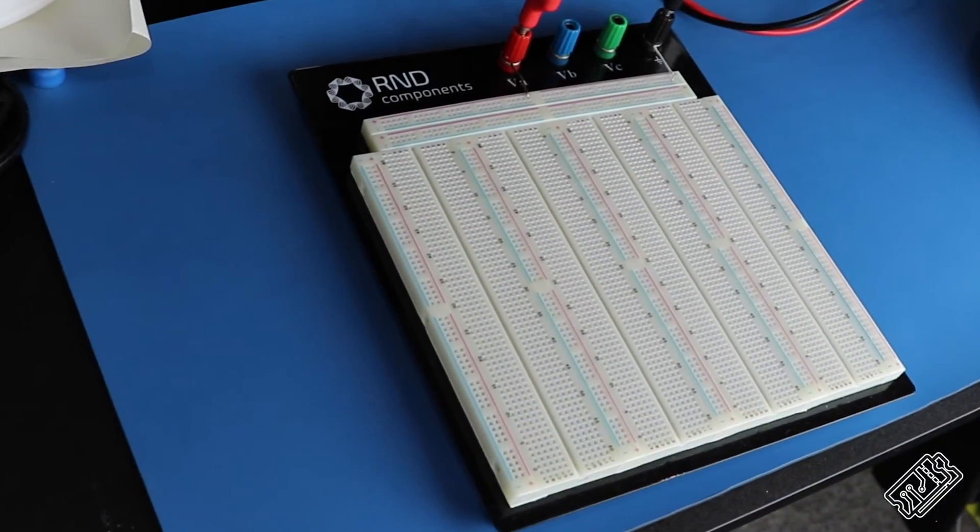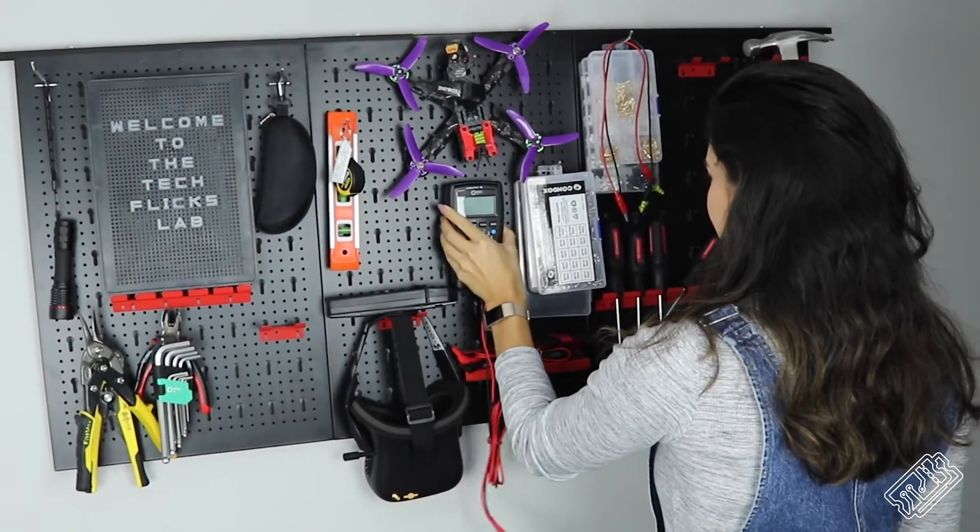Most of our building is done on the workbench — yes, I'm aware it's just a table, but we call it a workbench to make ourselves feel fancy. Generally, the first stage of our prototyping work will be on a breadboard like this one. We also have a handy multimeter for testing stuff quickly. This is probably one of our most used pieces of kit, and it's really important to have a good one. This one has the added bonus of being magnetic, so it sticks straight onto our tool wall.